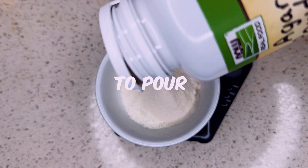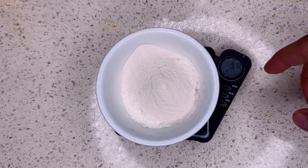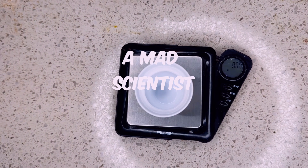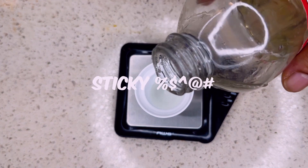The measurements don't have to be too precise — you can go a little over or under. You ain't got to be in here like a mad scientist. Now it's time for the corn syrup. Do I hate dealing with this sticky stuff.